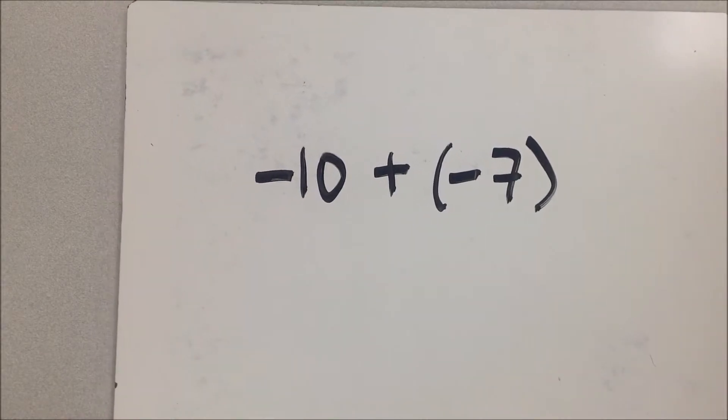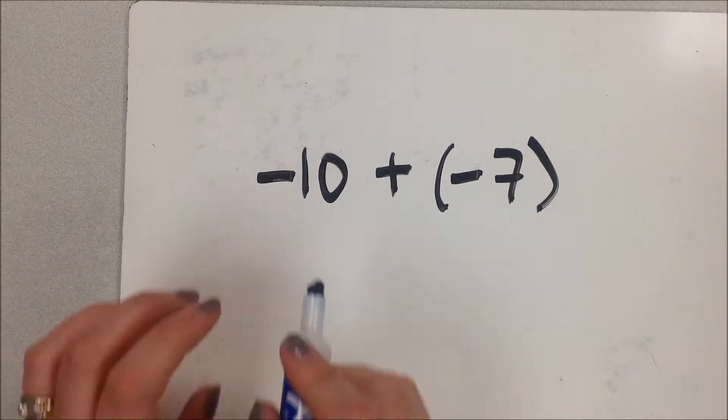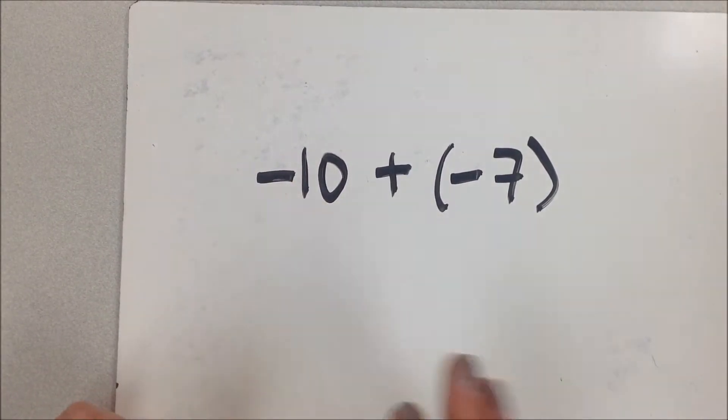Today we're going to talk about adding and subtracting with signed numbers. This is one of those things where if you learned it in school, you probably learned it one way — but there's more than one way to do it, and it's really frustrating because they don't tell you that. So I've invited my friend Connie along: I'm going to be the blue pen and Connie is going to be the red pen.